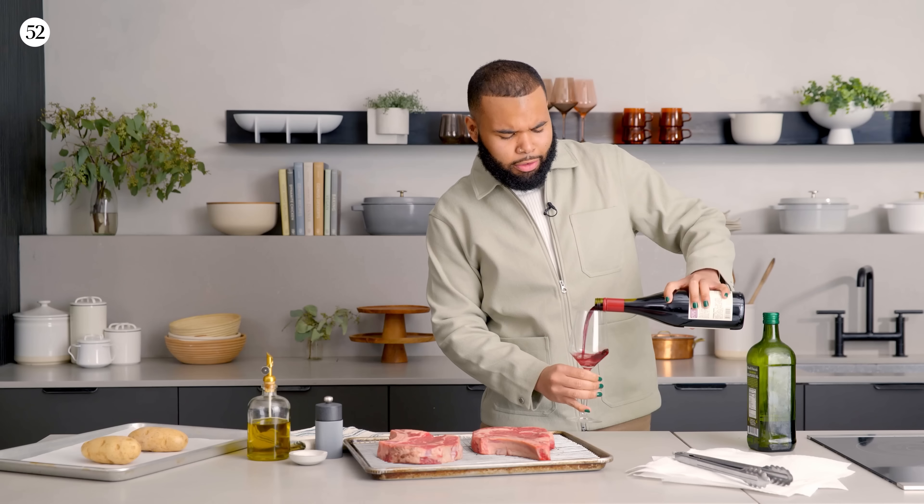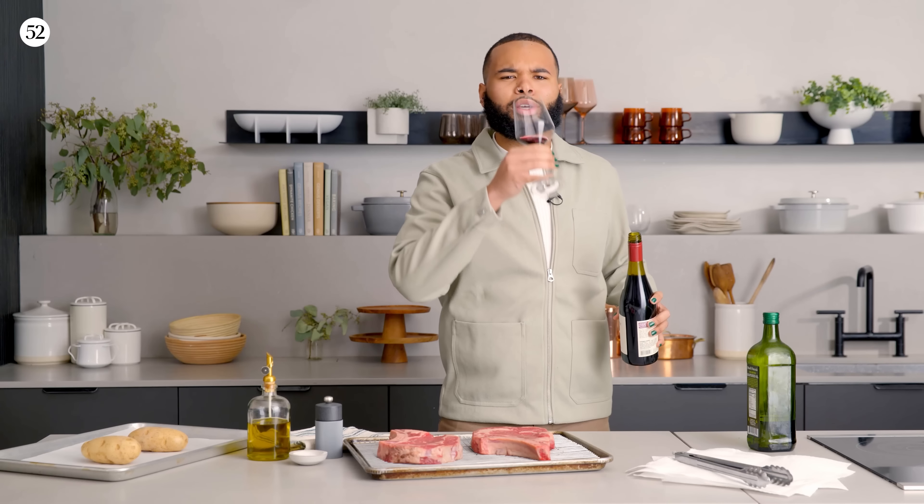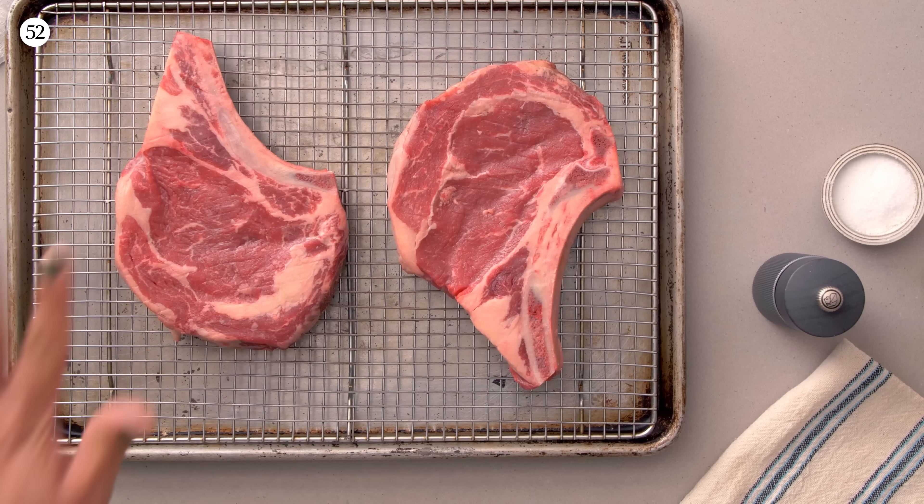Before we get started, you have to do a glass of wine — even if you're cooking by yourself, you deserve it. Cheers! When it comes to a classic steak dinner, I love a ribeye because growing up, ribeyes were my top choice. But you can use a T-bone steak, a sirloin — use what you can afford and use what you love.